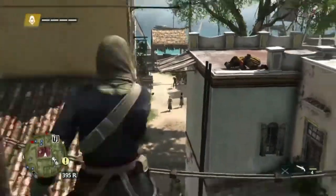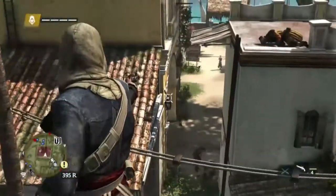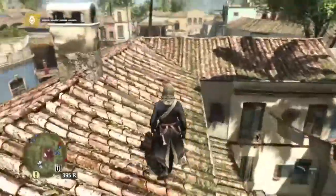It looks really nice. It's a really nice pistol. It was worth the money. In my opinion, it's worth the money.